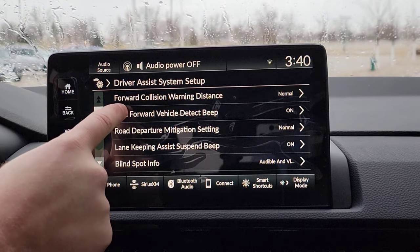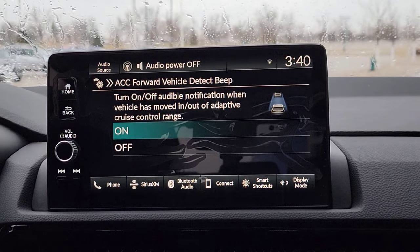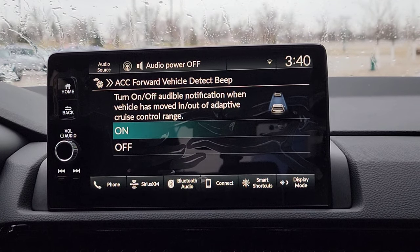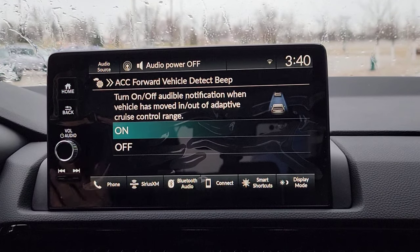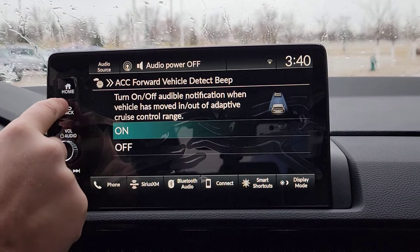Now, the next one is your ACC — Adaptive Cruise Control Vehicle Detection Beep. I'm going to assume you guys already know what Adaptive Cruise Control is and how it works. So every time you have your Adaptive Cruise Control on and a car gets in your range, it finds it within the adaptive cruise range, it's going to beep at you to let you know: hey, I'm slowing down because I found a car in front of me. So I'm going to keep that on.